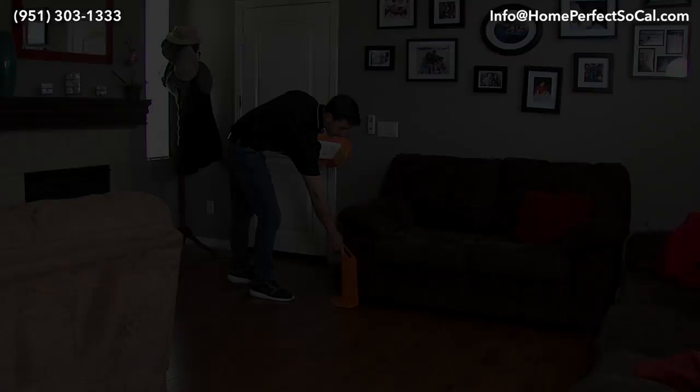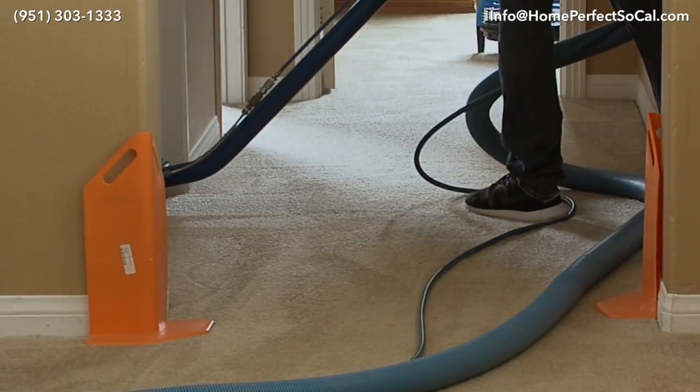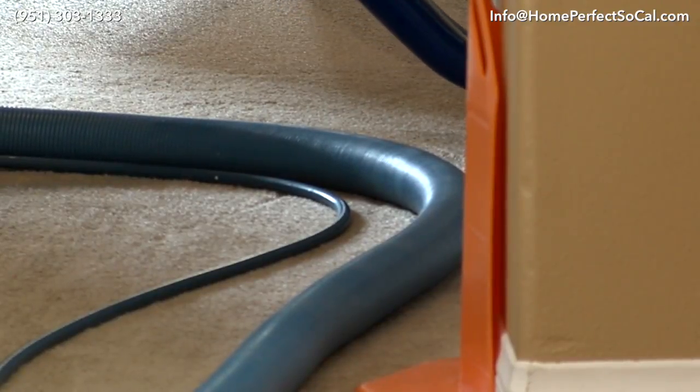The first thing we do when we walk into a home is do a thorough inspection of the carpet. We set up corner guards to protect the walls so we're not pulling paint off or leaving blue marks from the hoses on the walls.